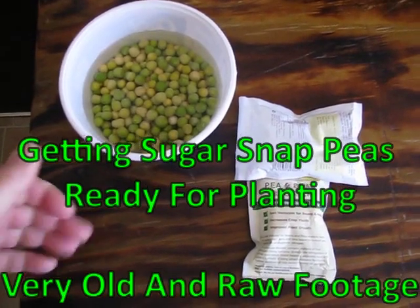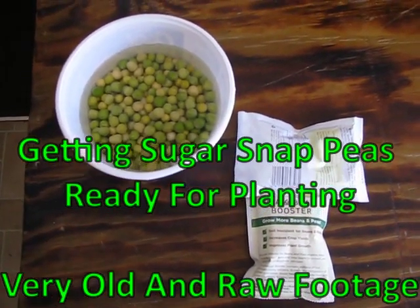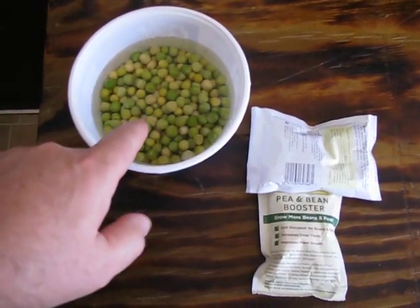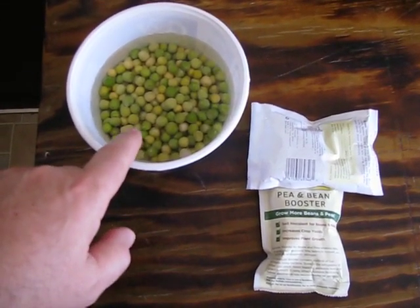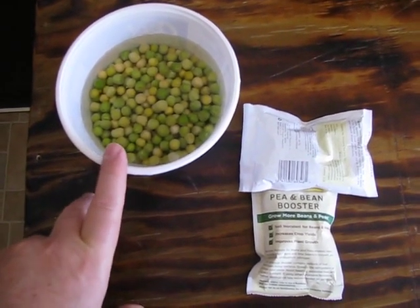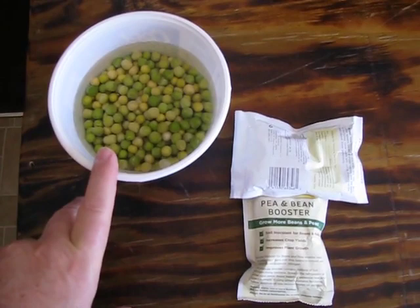These are sugar snap peas and I'm going to give a little how-we-do-it. We soak the peas, however many we're going to use, overnight — they've been almost 24 hours in distilled water. We don't use tap water, we use distilled water. Let them soak overnight to get soft, pre-soak the seeds that way they'll sprout a lot faster.